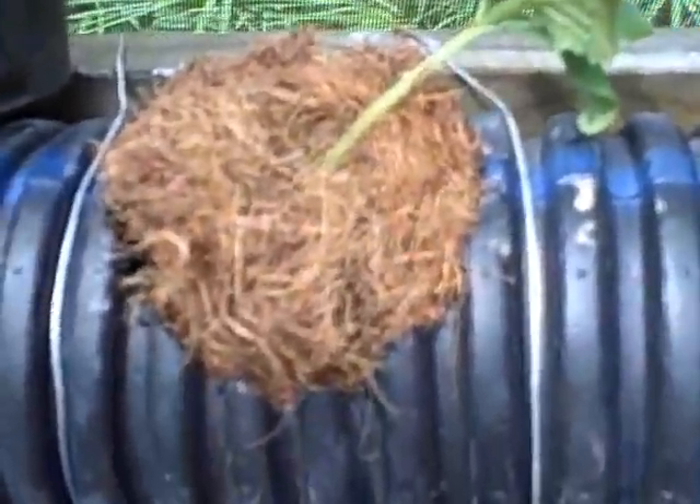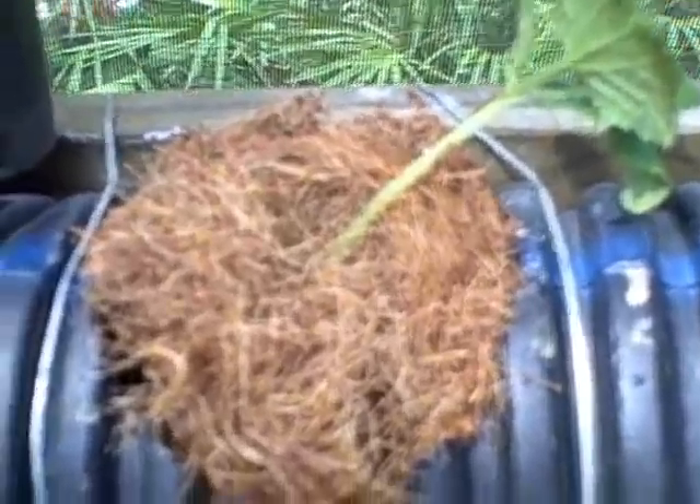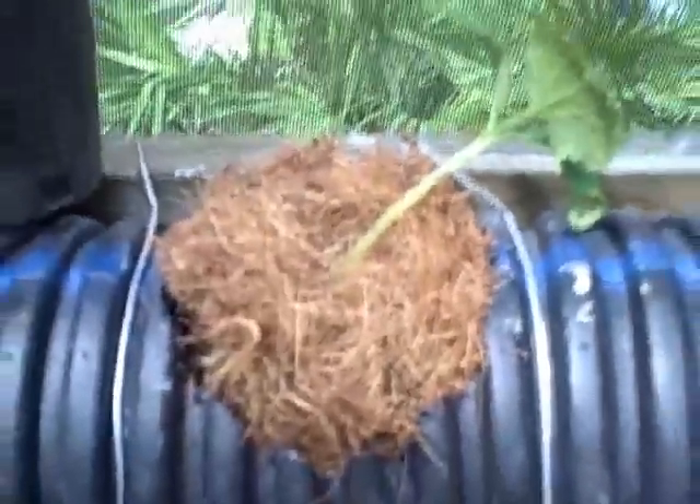Here we've got what I'm calling a bird's nest — it's actually just coconut fibers made into a little bird nest with the roots in there, so it makes a little cradle for the plant. I've done that in a couple of places and I'm going to try that out and see how it works.